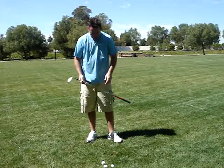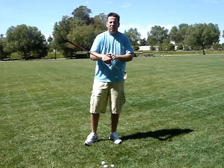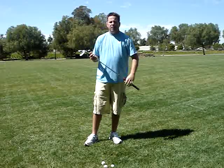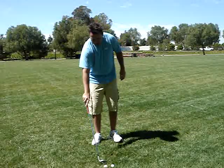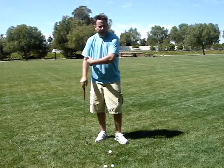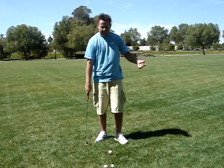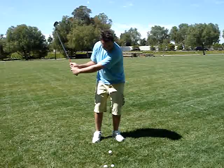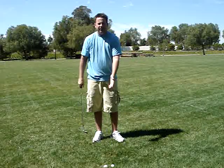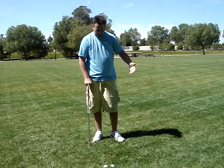Not only did that divot go way out to the right, it really hurt my right wrist because I was digging the club into the ground. So I'm going to try that again, keeping the arc constant and just having a nice natural gradual release.